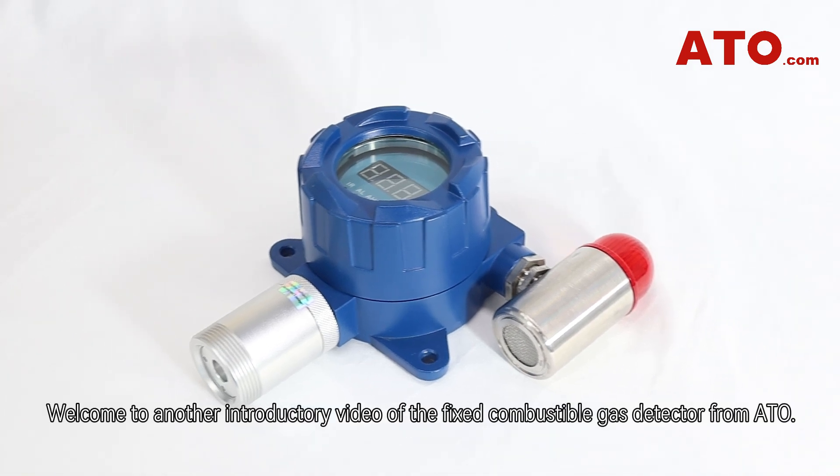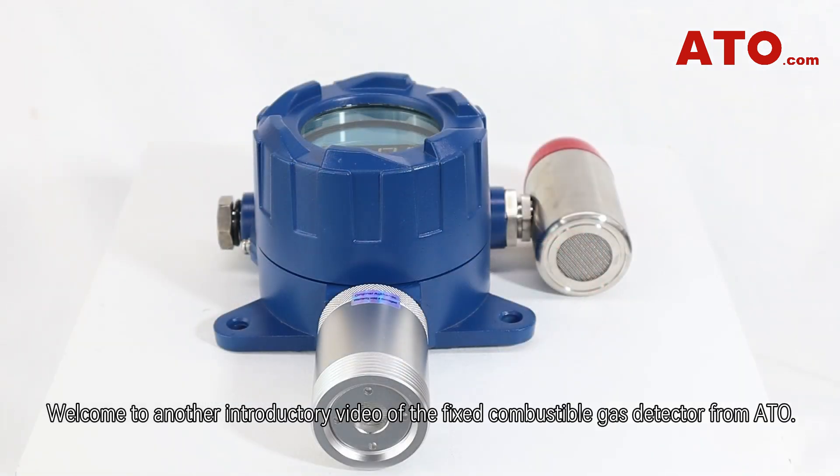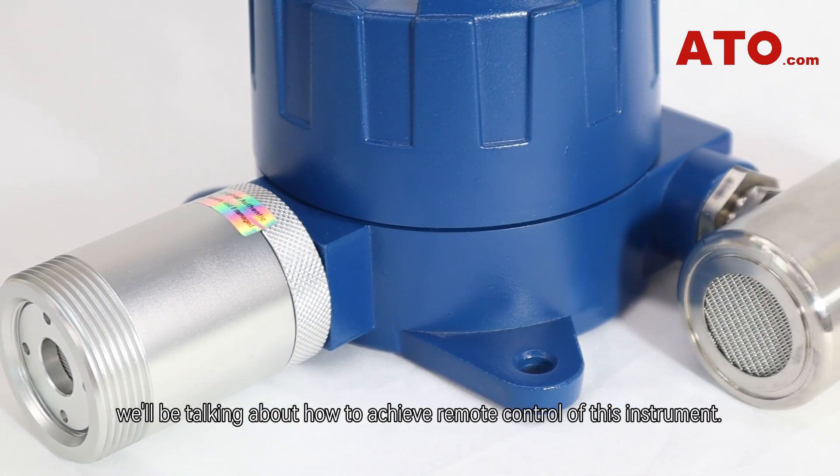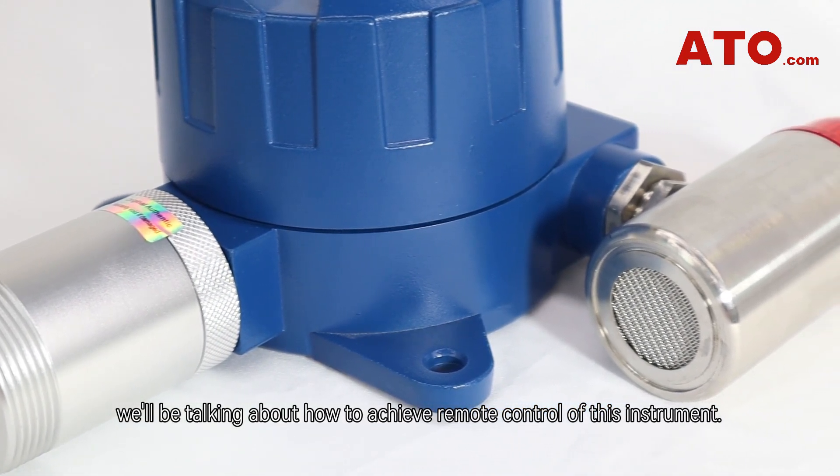Howdy folks, welcome to another introductory video of the fixed combustible gas detector from ATO. In this video, we'll be talking about how to achieve remote control of this instrument.